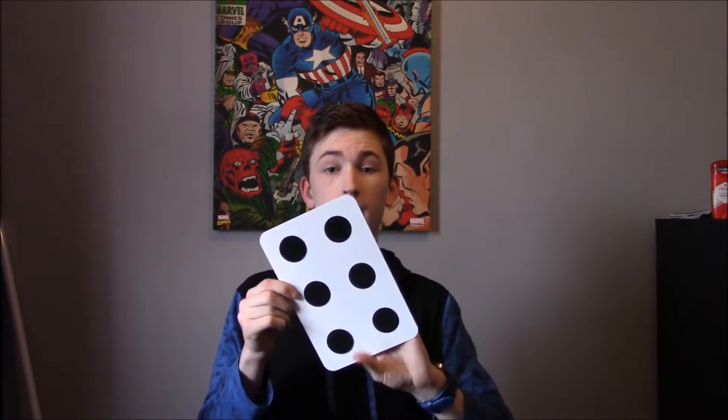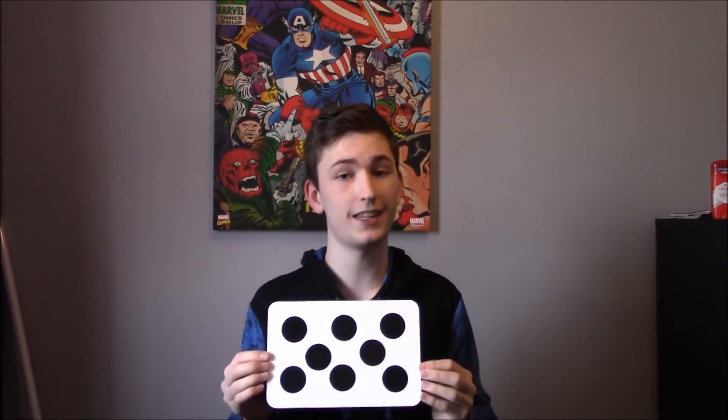Let's say if you were doing this trick and you accidentally mess up — what do you do? Well, I make another dot appear, and same goes for the other side, because anything is possible. But what if you keep messing up left and right and you need more dots to cover your tracks? Well, I got you covered — we have eight on this side.